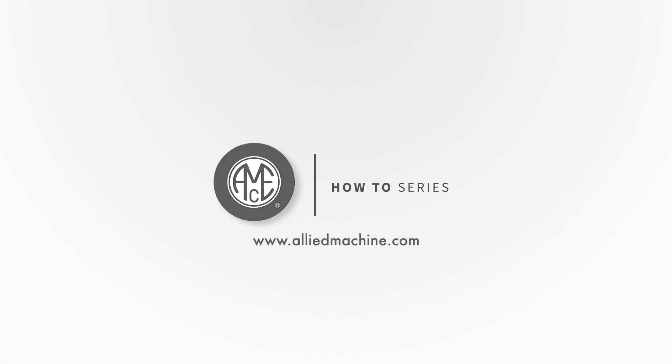Thank you for watching this video. Watch more how-to videos right here on our YouTube channel or visit AllyMachine.com for further information.